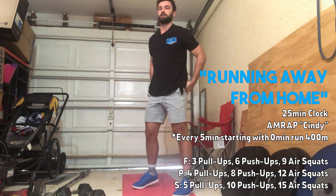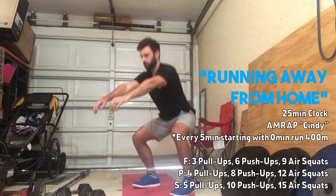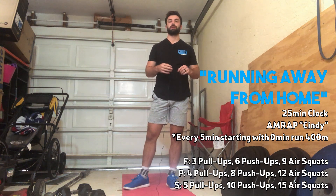Same thing goes with the air squats — if you need to put a target under your butt, feel free. As long as you can drive those knees out, get a good full deep squat, and stand up at the top each time.